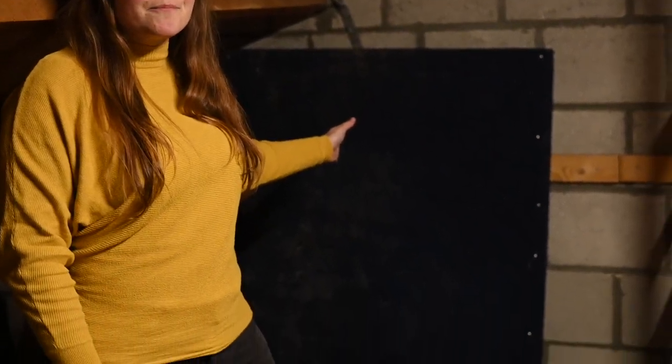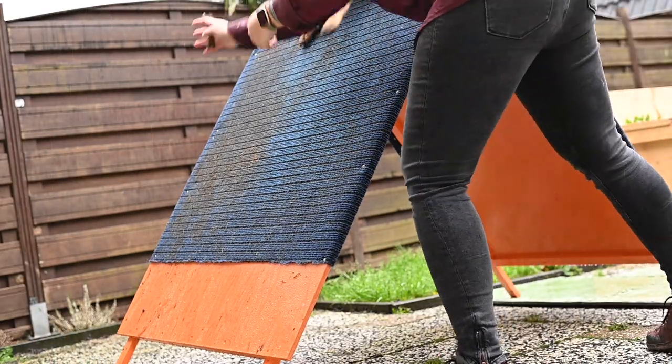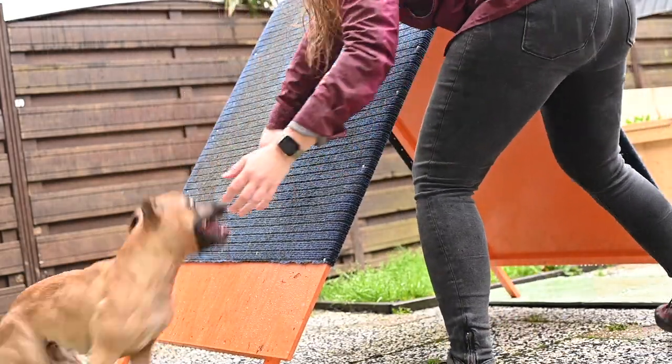Over here we have one of my favourite things and that's the A-frame. I built the A-frame myself with the help of my dad, and just like that I also built the long jump and the spring pole. There are so many things you can create for your dog in a very easy way for not that much money, and we'll have some videos on that in the future. I'll link one that we made already up here.